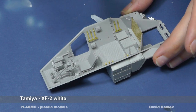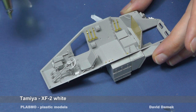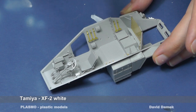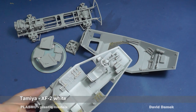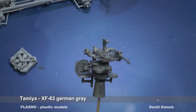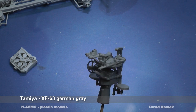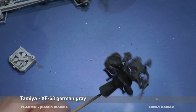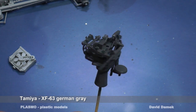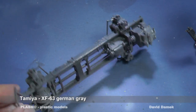The interior is painted with Tamiya and Vallejo acrylic colors. The chassis and floor are painted with German field gray color.